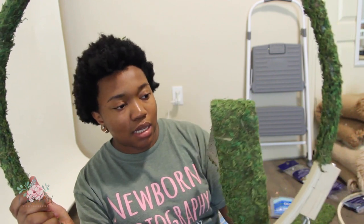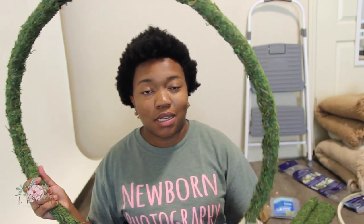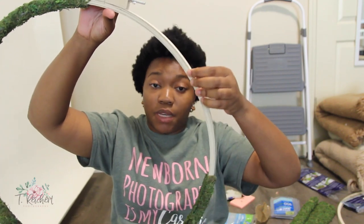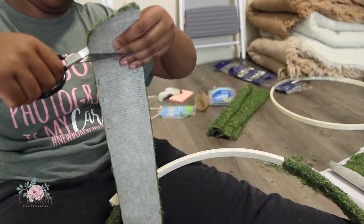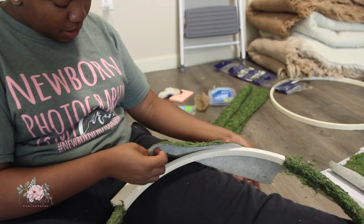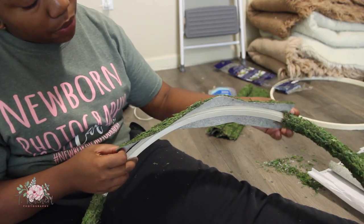Once I trim this last piece for this hoop, I'll go ahead and trim one on that side too since they're the same size. I do still have a good bit of this moss roll left for the actual seat. I know for a fact that I was able to do both of these hoops with just that one roll, so I'm glad I only bought one — I was tempted to buy two but I only bought one. I'm okay with it overlapping just a little bit so that the wood hoop isn't showing, so I cut it just a little bit bigger than needed.